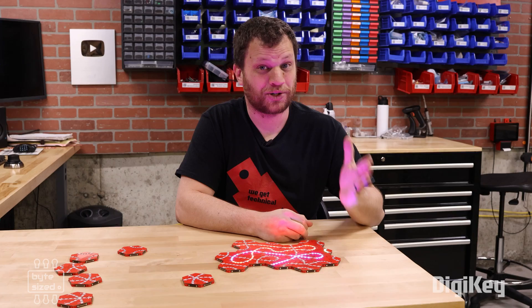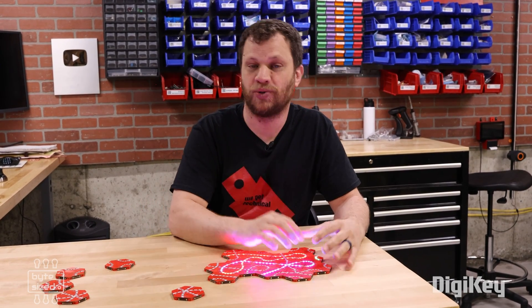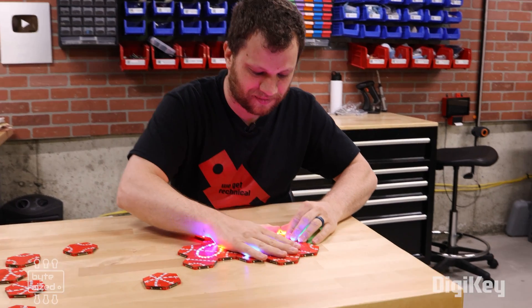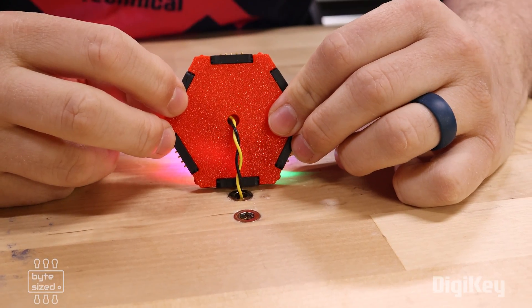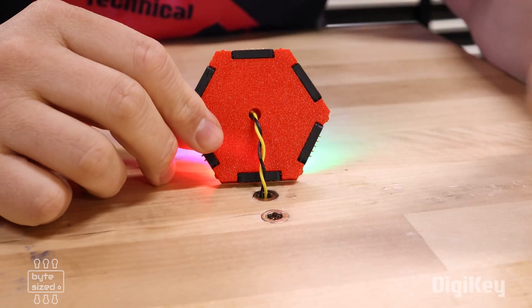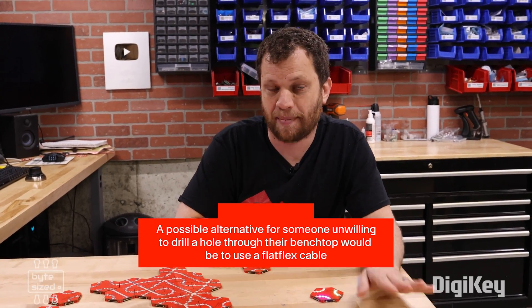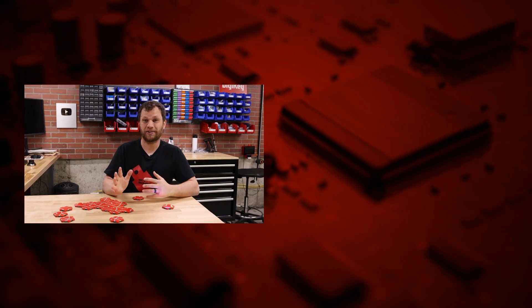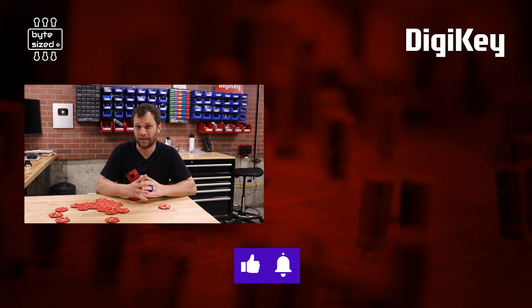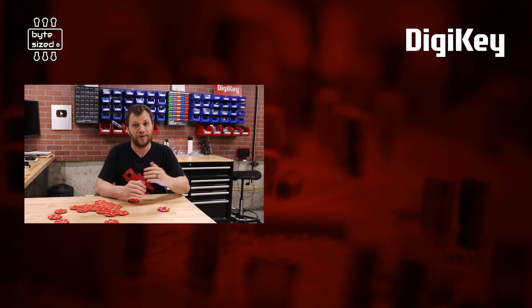I need to address the elephant in the room — you're probably wondering how I'm powering all these tiles. When I started this project I had ambitions to use a thin lipo battery or even wireless power transmission, but I kind of cheated. The starting tile has a couple of wires soldered on the bottom, running through a hole in my workbench to a benchtop power supply underneath. There was a little bit of movie magic happening here. In the future, I'd love to figure out a clean way to power this game so you could play it on a tabletop.